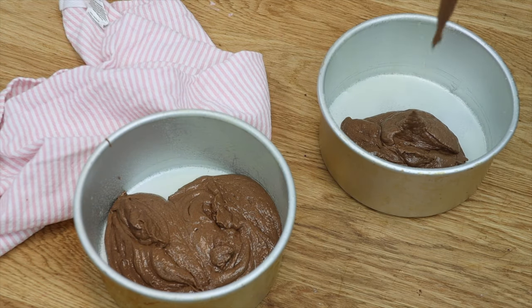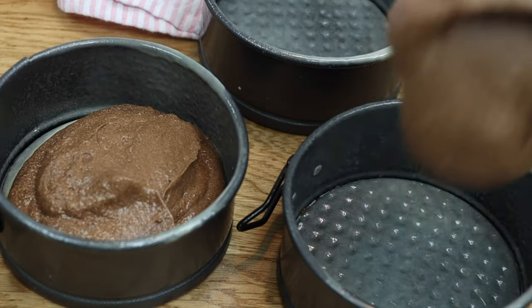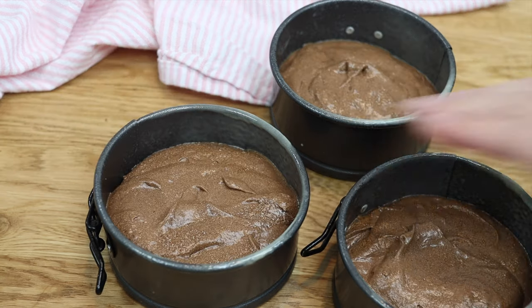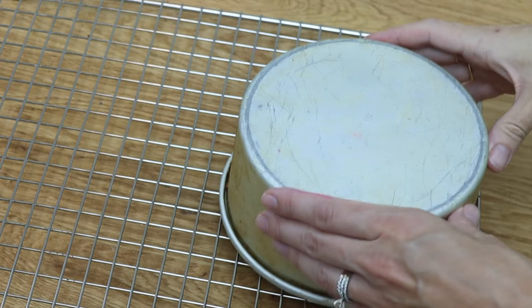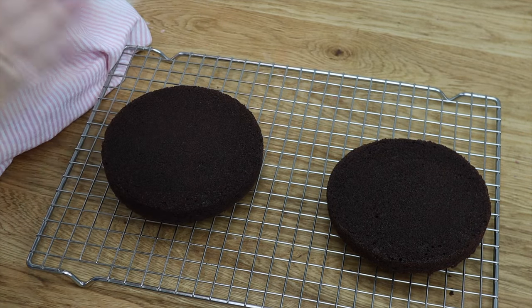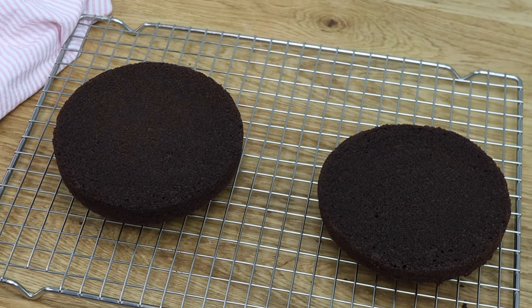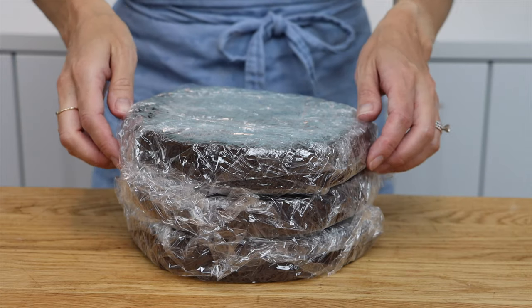The first step is of course to bake your cakes. I'm using my perfect chocolate cake batter and the recipe on britishgirlbakes.com has a table with the ingredients for different sizes from 6 inch to 10 inch and two different heights, standard and tall. Leave your cakes in the pans for 10 minutes to cool slightly and then turn them out onto wire racks and leave them to cool completely, which takes about two hours.